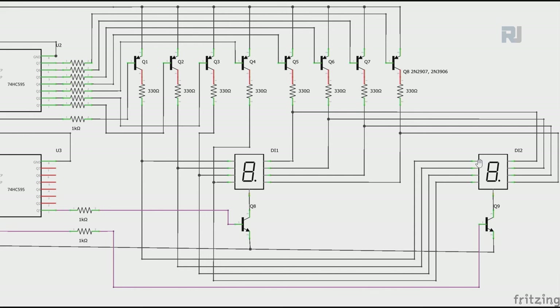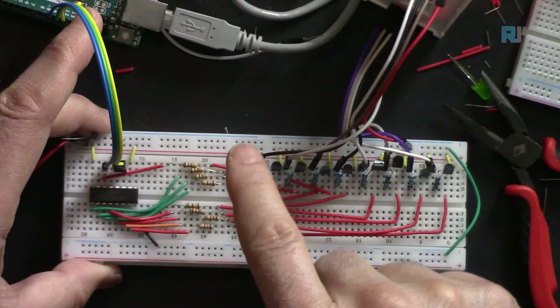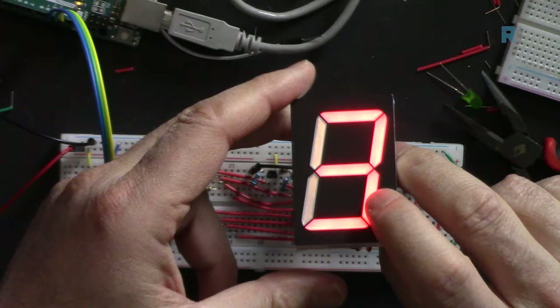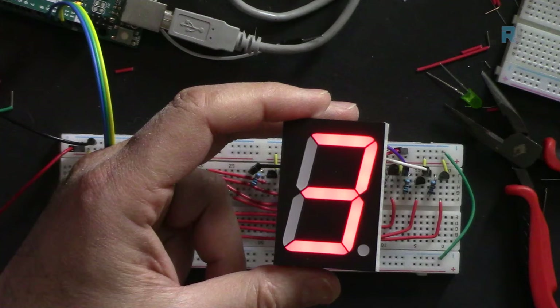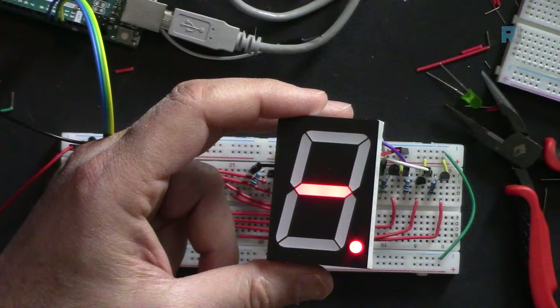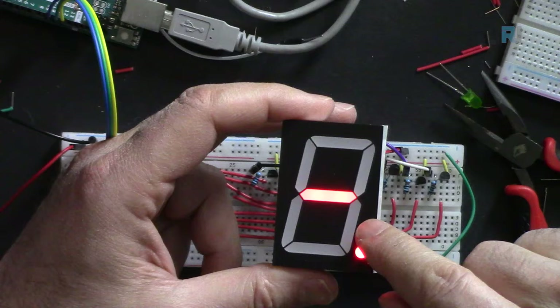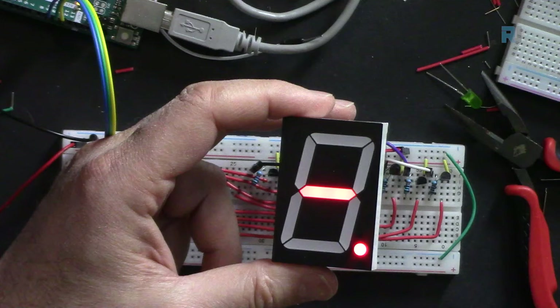For the transistor driver multi-display setup, all segment pins connect in parallel across displays - first to first, second to second, and so on - except the common. Each base connects through a 1 kilohm resistor; you can also use 10k, 20k, or 33k since it operates as a saturated switch. In the code, selecting the wrong display type (e.g., 'a' for common anode when it is common cathode) inverts the display, showing black numbers - you can still read digits like 7, 1, 2, 3 from the off-segment positions.